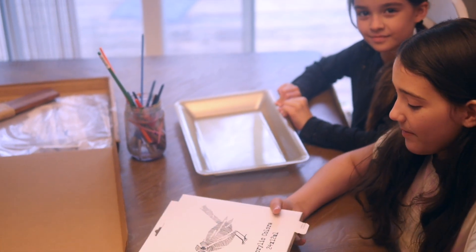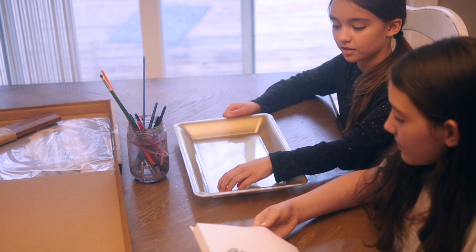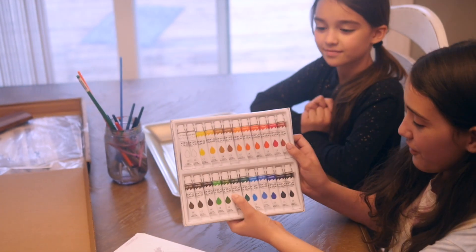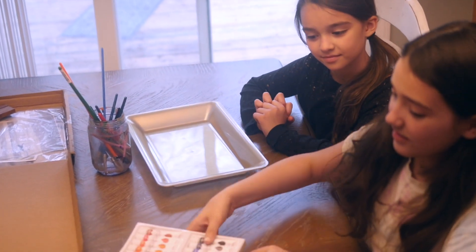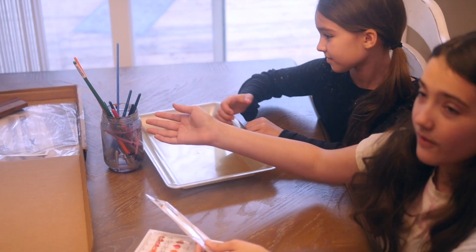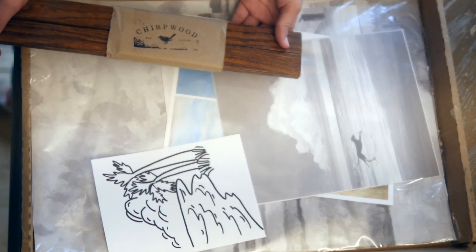There are a lot of acrylic colors and we're going to put the acrylic colors in here. Here are all the colors — there's a lot of them — and here are some of the paintbrushes that came with it, but we also have all of our other paintbrushes over here. We have the Chirpwood frame too.